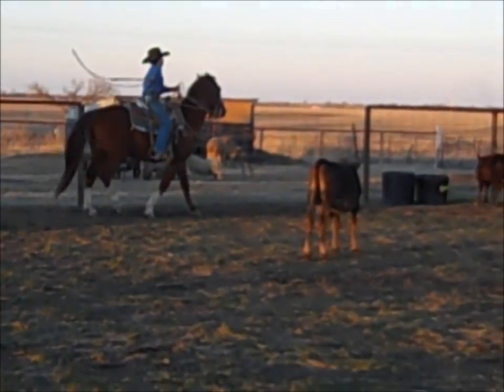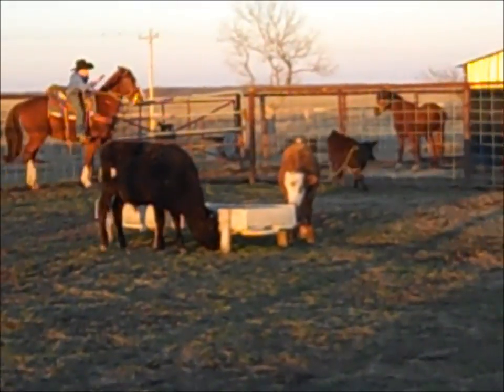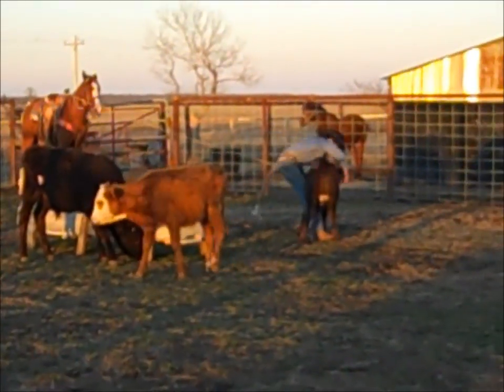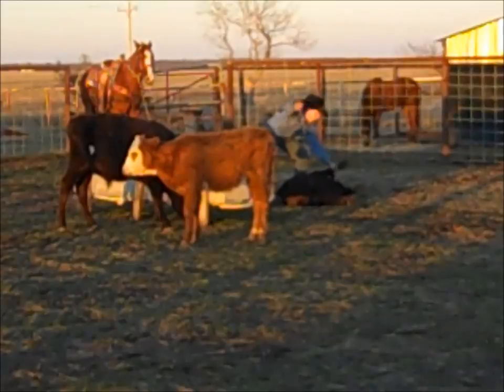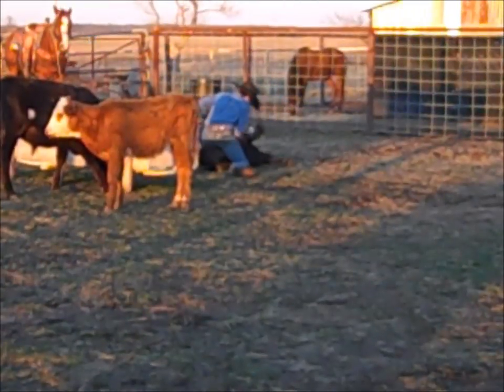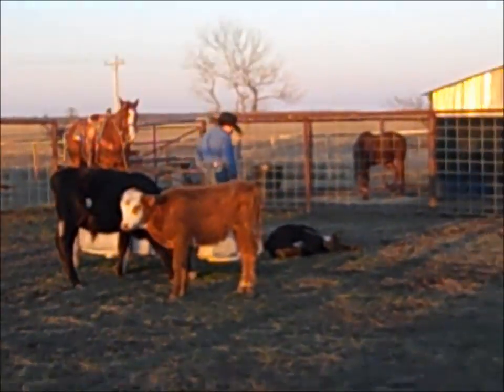Here's a real run of what it's supposed to look like, but it doesn't always go that way. Rope's round his neck, get off, run down the rope. Nose him over. String him. Two wraps and a hooey, and you're done. Sometimes things don't go very well — fumbled a little bit with my string, but still I got it done in a reasonable amount of time.